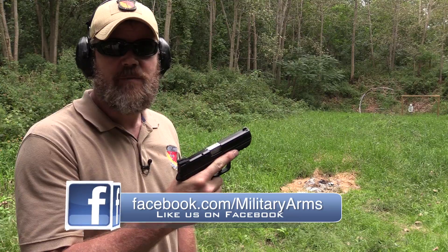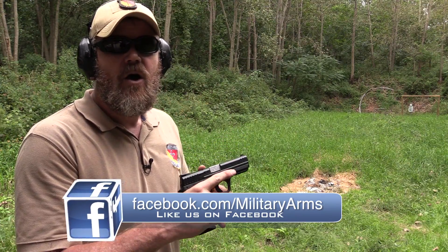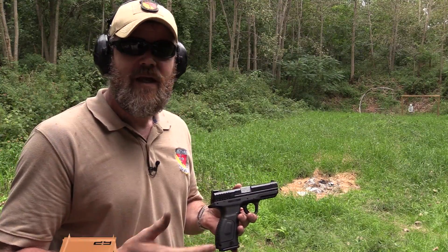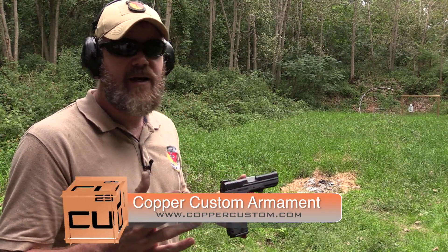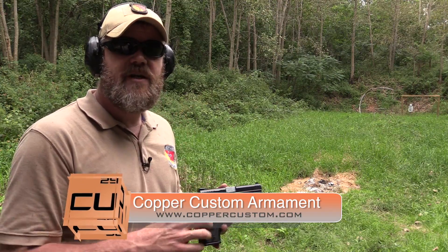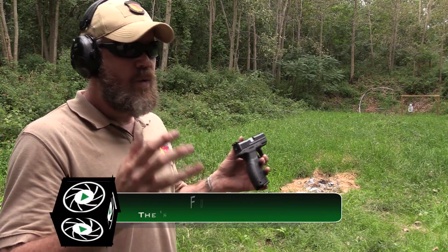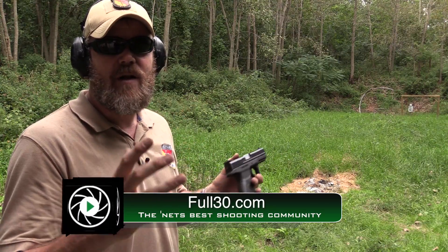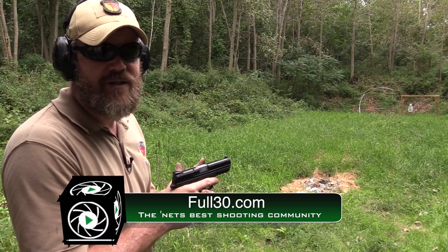Until then, if you have any questions about anything you've seen in this video, you can ask those questions on our Facebook page at facebook.com/militaryarms. Also, please come by and check out Copper Custom — it's our online store, and the best possible way to support the Military Arms Channel. A lot of great products at great prices. And please check out full30.com — we've taken all the web's best firearms content creators and brought them under one roof at full30.com. Thanks again for watching, everybody, and we'll talk to you guys soon.